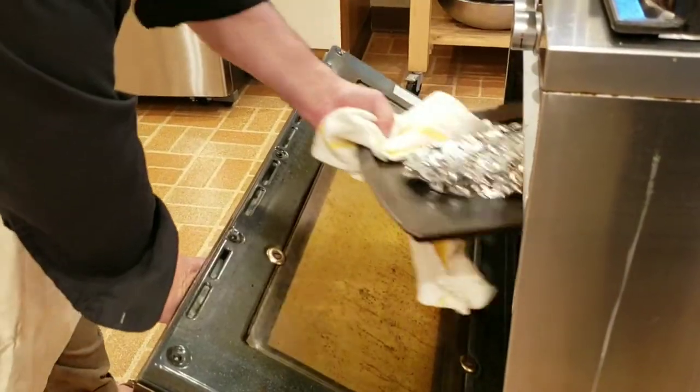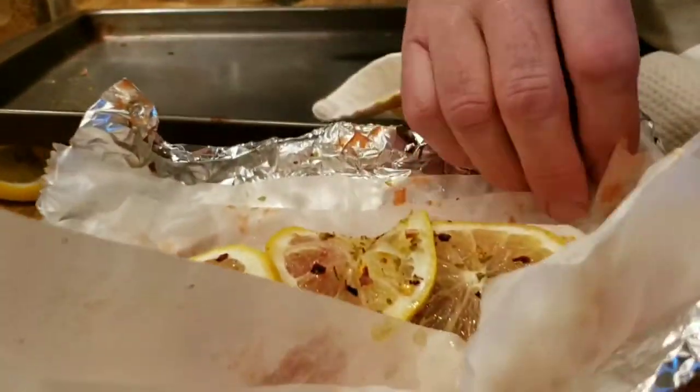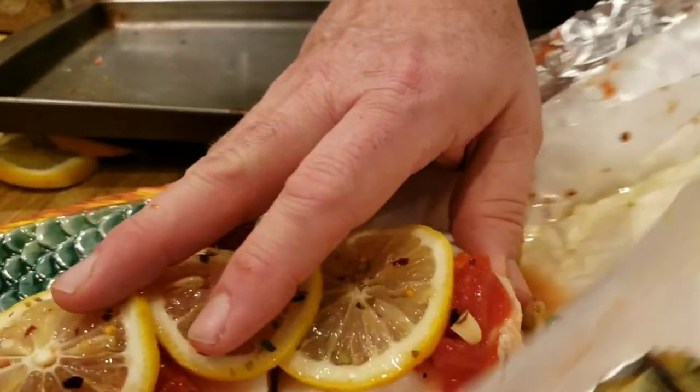We take our fish out of the oven — it's been cooking for about 10 minutes. Fish is about 10 minutes per inch of fish at about 300 to 350 degrees. You don't want to overcook it. And here we go — I'm going to slide that right out of the paper. Nice and hot.